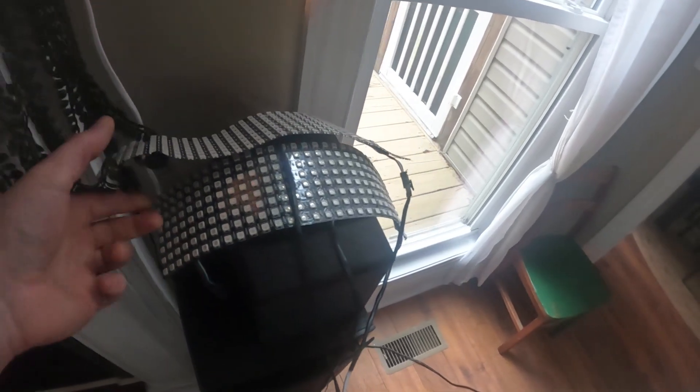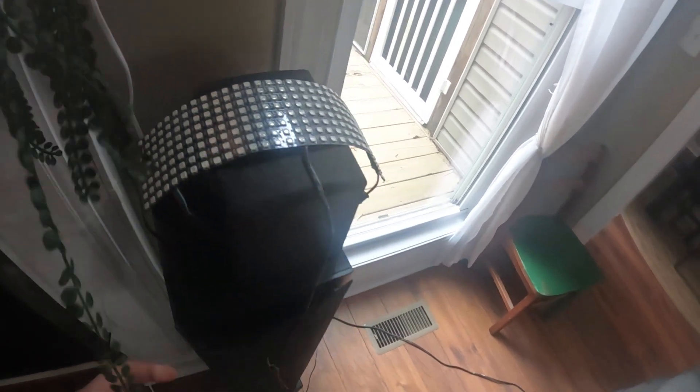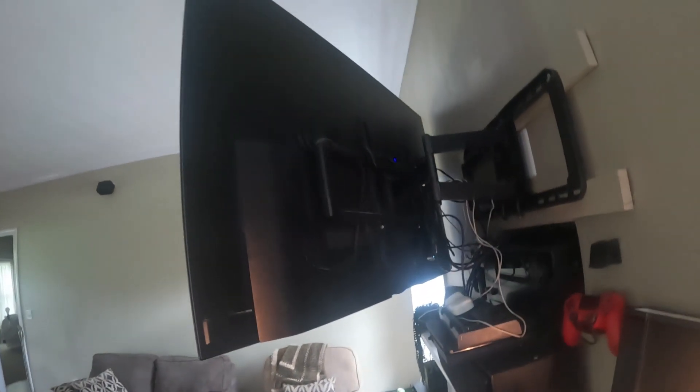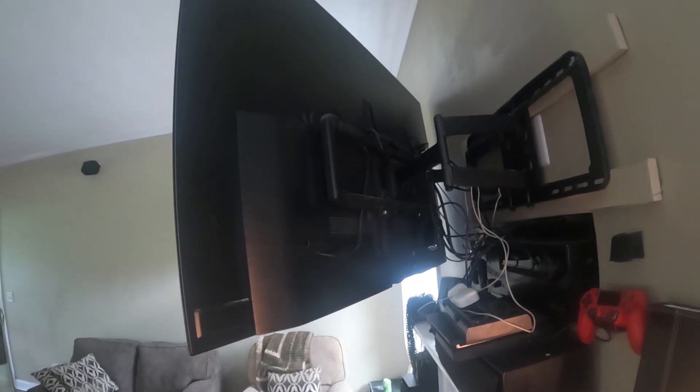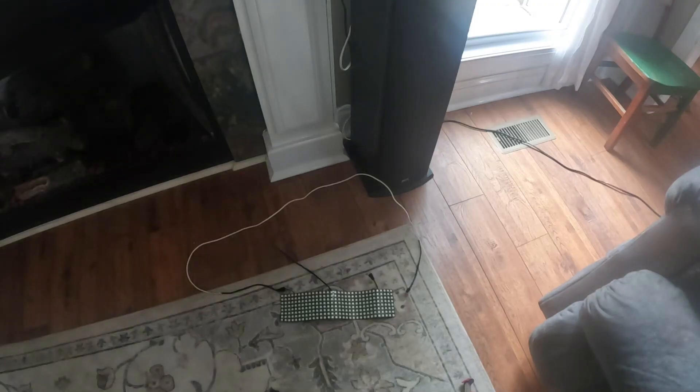Today we're going to go ahead and put these behind my living room TV and we're going to put an LED controller on them. This is the TV we'll be putting them behind, and we'll be finding a spot back there. I hope two strips are enough, but I might need four — we will see. The only thing I did before this video is I made the WLED controller, just like I did in part one of this series.